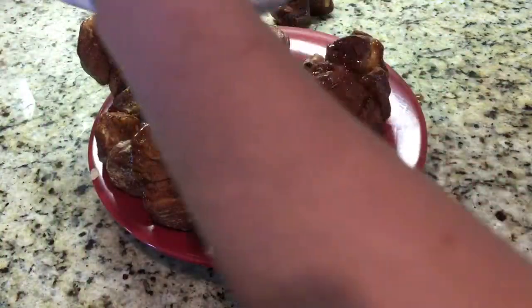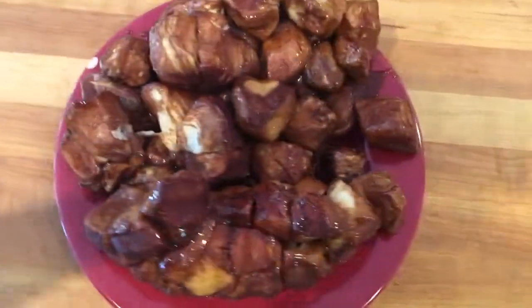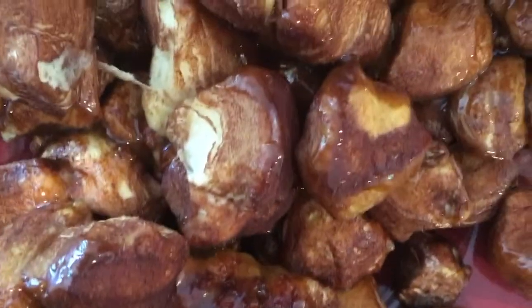As soon as they come out of the oven, you're going to take them out and put them on a serving dish, and then you're going to enjoy your three-minute monkey bread.